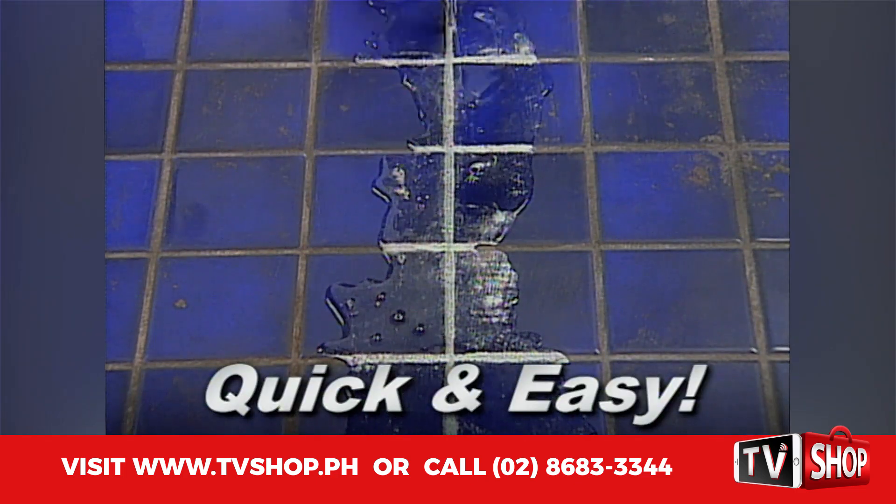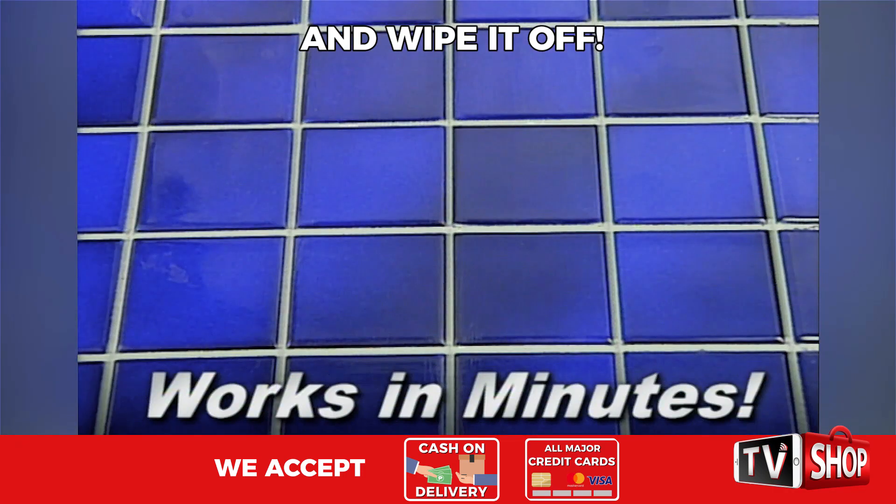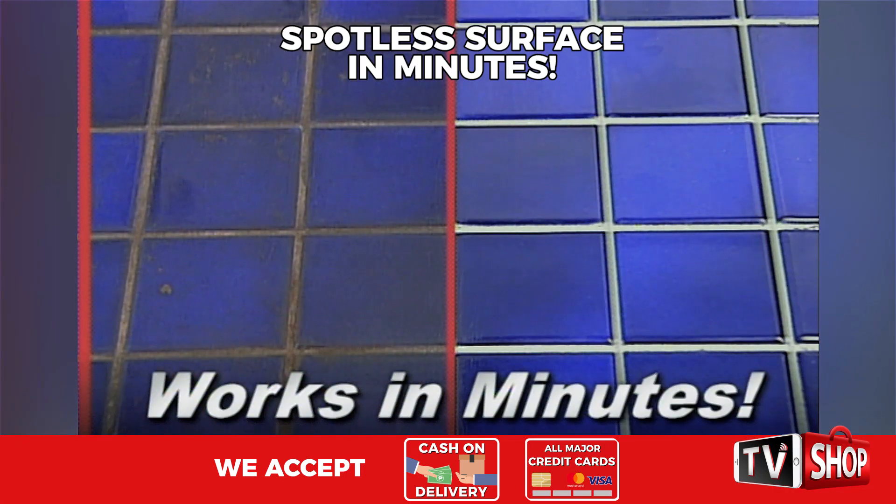Restore4 is quick and easy to use. Just pour it on, restore it, and wipe it off. And in just minutes, your surfaces are back like new.